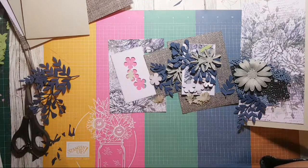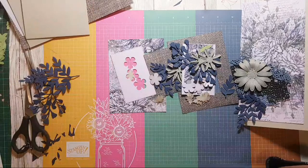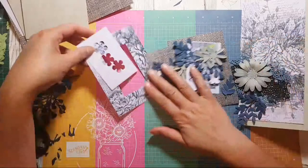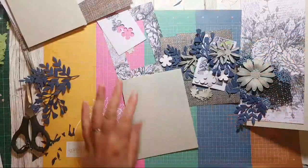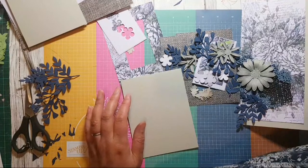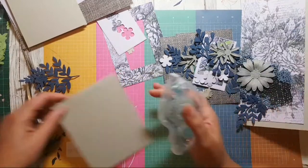Someone's doing alcohol inks at the moment — so fun! I was going to have another go with this stamping seal.